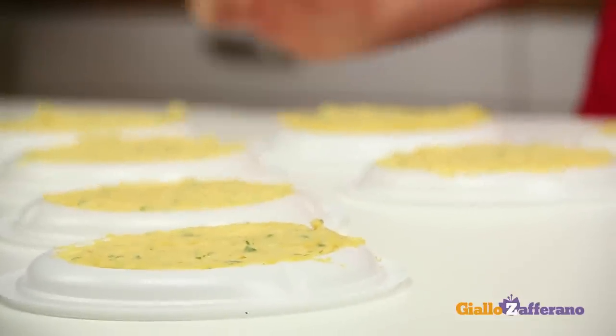As you can see, all the mixture has been spread onto the plates. Now let it cool and set for about 30 minutes, until you can peel it off the plate.